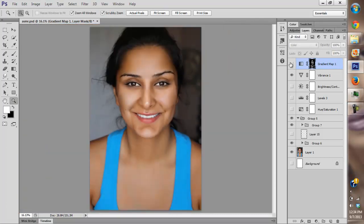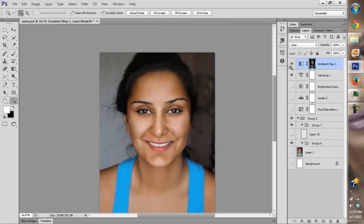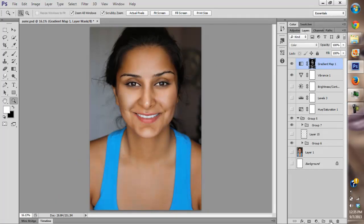I like what it's done. She kind of looks flat around her eyes but she looks younger, so I'm not going to do anything about it right now. I think we've fixed all the color issues for now.